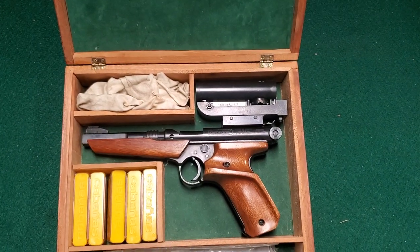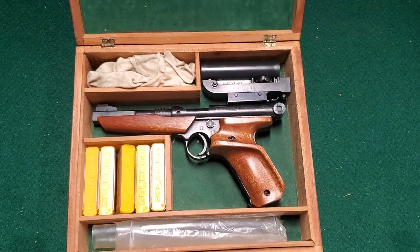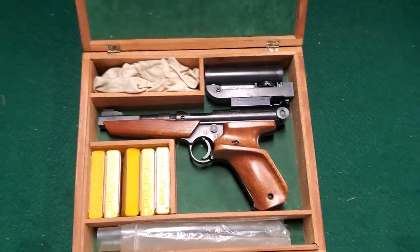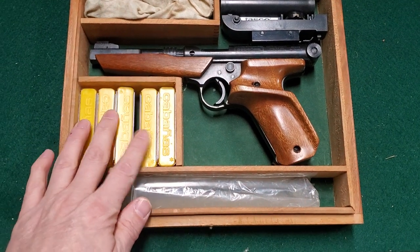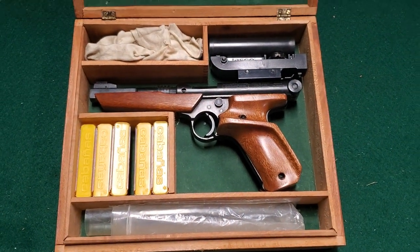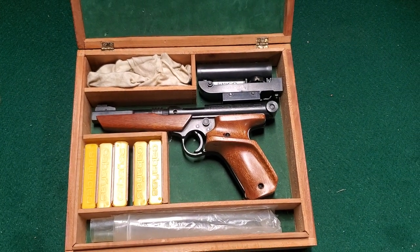When I got this one, it came with the Tasco dot sight. I don't know if that's original. This case could actually be something somebody made for the gun — if they did, they got everything fitting in there pretty well. There's a bunch of blanks and some BBs and stuff in there. I'll go ahead and get this out so we can take a better look at it.